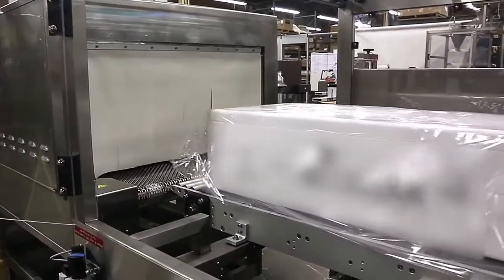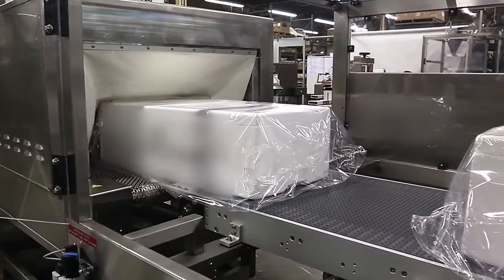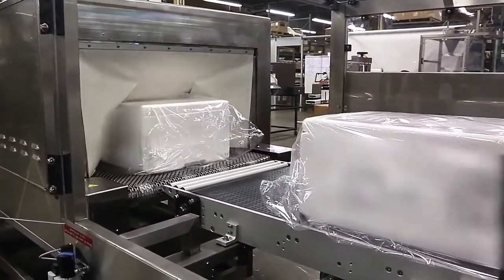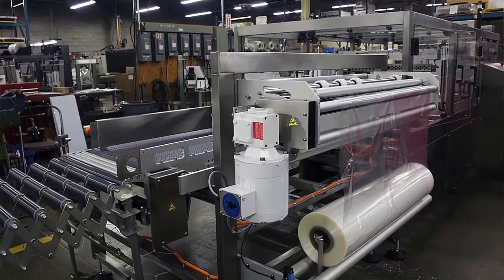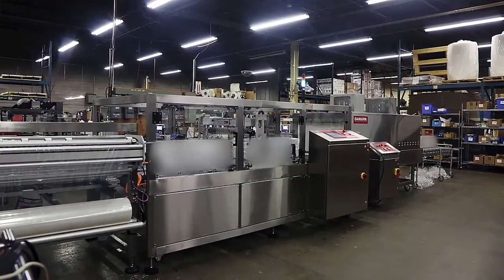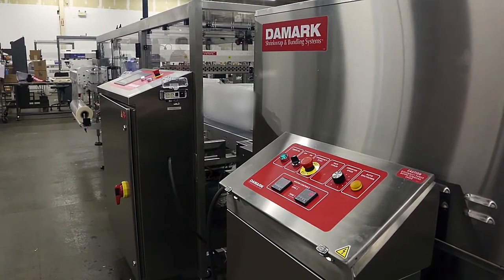At this stage we have a fully enclosed package going into the shrink tunnel. The shrink tunnel has a stainless steel belt that ensures consistent airflow all around the package. We use only stainless steel components and wash-down motors. The side sealer is using Festo pneumatics and belting from Mobex, an Italian manufacturer. We're using AB controls for the shrink tunnel, and all AC motors on the side sealers are paired with VFD drives.